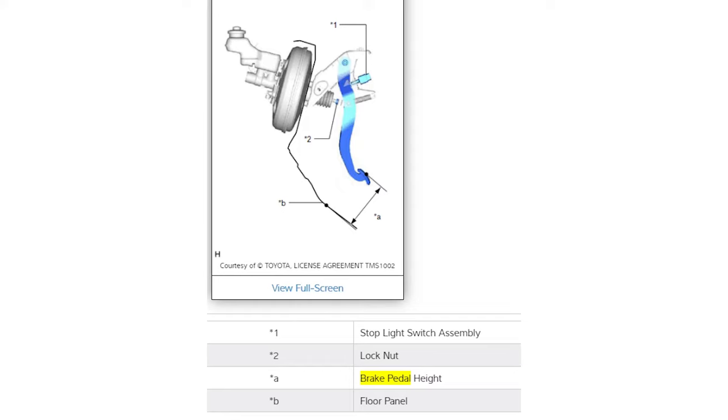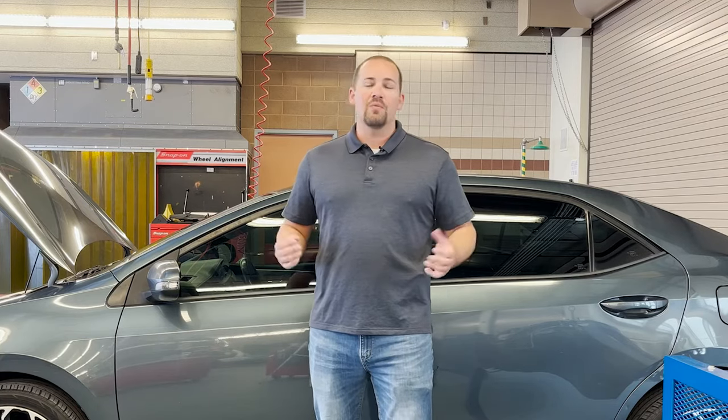The brake pedal height is the most common pedal adjustment and is easy to do yourself. Before we can make any adjustments or repairs on a vehicle's braking system, we need to take some measurements to see what the necessary repairs and adjustments are. The first thing we're going to do before getting to this process is get our PPE and tools and equipment needed for the job.